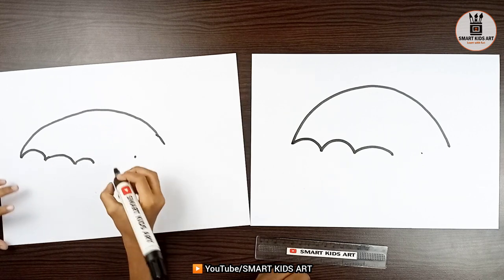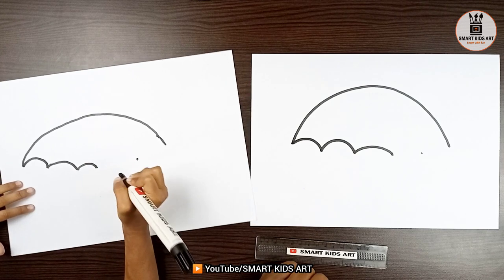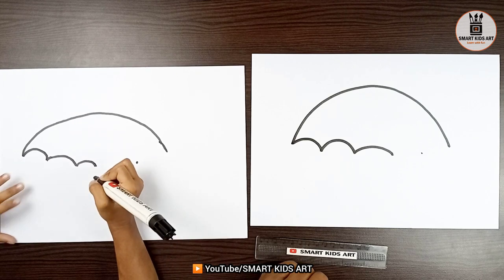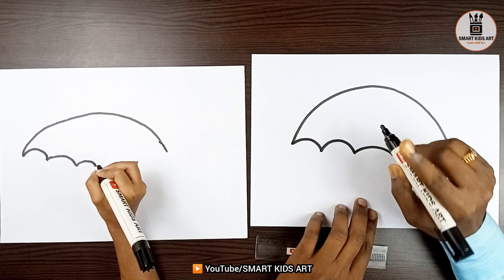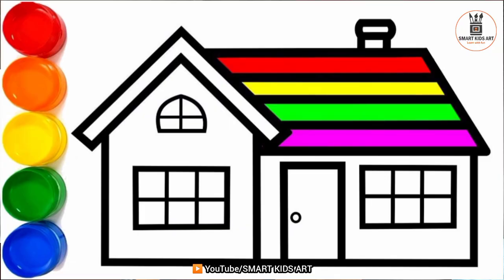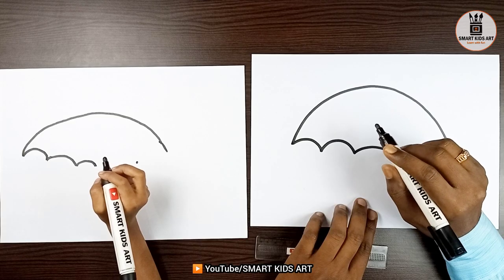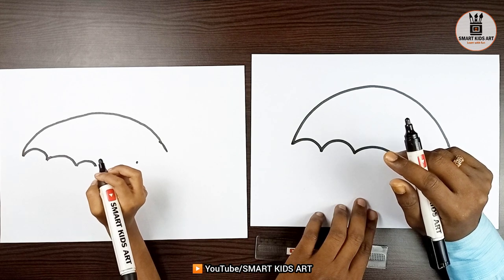Very good, Aditi. Children, I hope you are also doing with us. If you have not watched our previous drawing, how to draw a house, please do watch and learn. I hope you will enjoy the video.